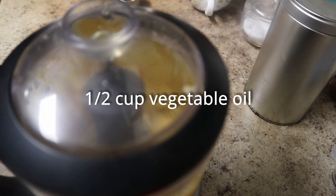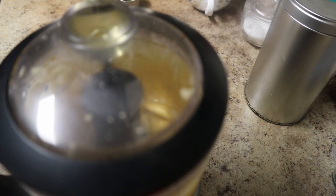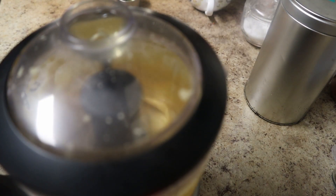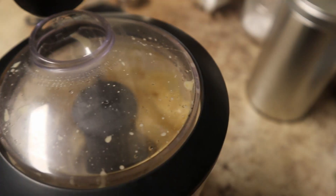At this point you want to very slowly drizzle in one half cup of vegetable oil. It's important that you slowly drizzle it in so that it holds the emulsion and becomes mayonnaise. Otherwise it'll break and will not hold shape.